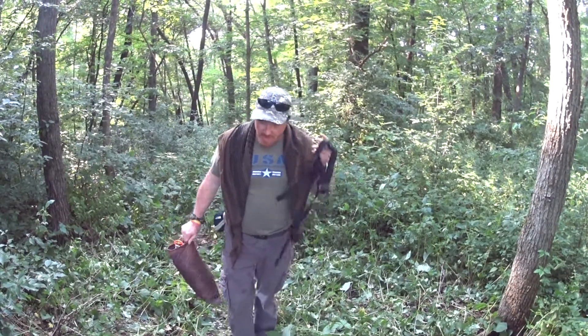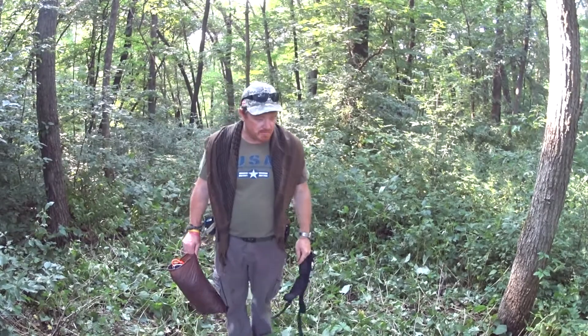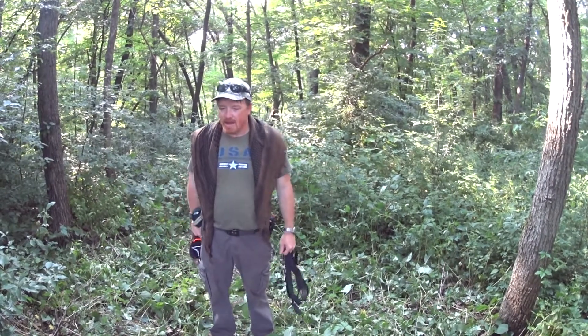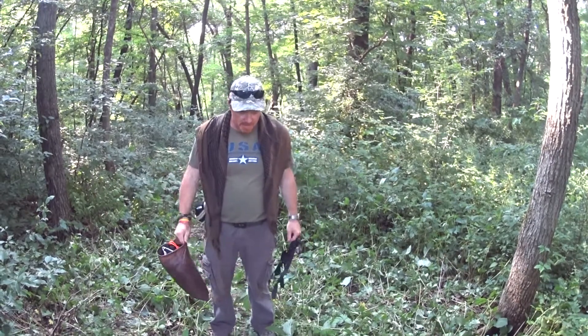Hey everybody, Jeep here. Happy 4th of July. Bearded rat is behind the camera. We're actually out at a state park here on 4th of July weekend — it's a Friday evening. We've been out here all day but I haven't set up the sleeping arrangements yet.